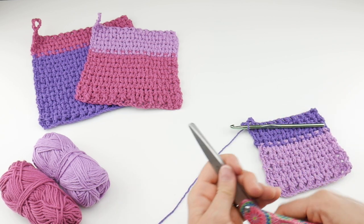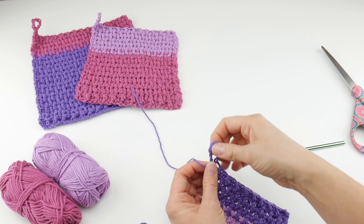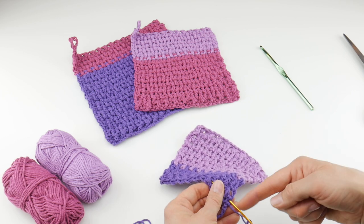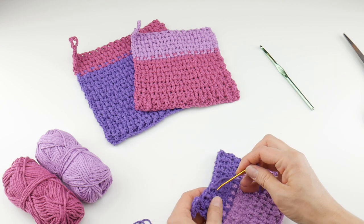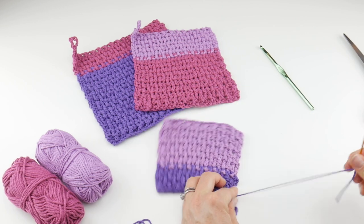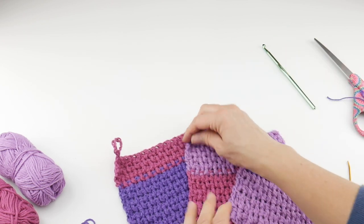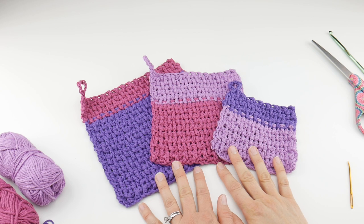To finish off, cut the yarn and fasten off, pulling it nice and snug to make sure it's secure. Now weave in the end — just thread your tapestry needle. Stay in the same color area; if you're doing a color block look, keep the ends in the same area of color so they don't stand out. Come back through the other side, pull it through, then give it a little tug and snip — things should disappear. Our dishcloths are finished! We have a full set, all with little hanging loops, with the colors coordinated to complement one another. That is how you crochet the woven color block dishcloths.